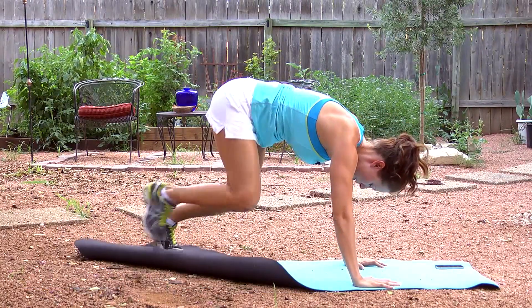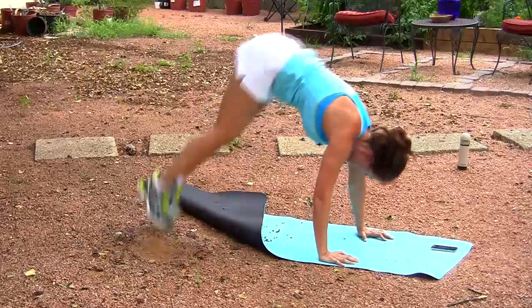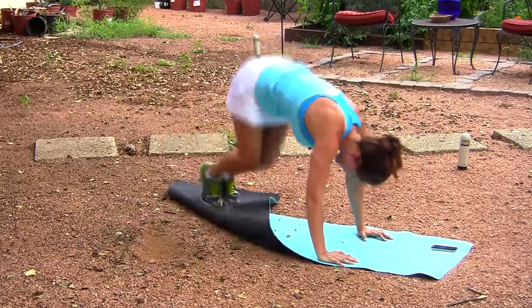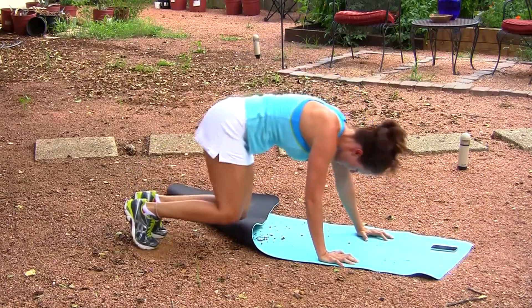And back to high knees. Make sure to breathe. Your heartbeat's starting to raise. Your muscles are getting warm, getting ready for that nice workout. If you want to burn calories, you need to work for it.